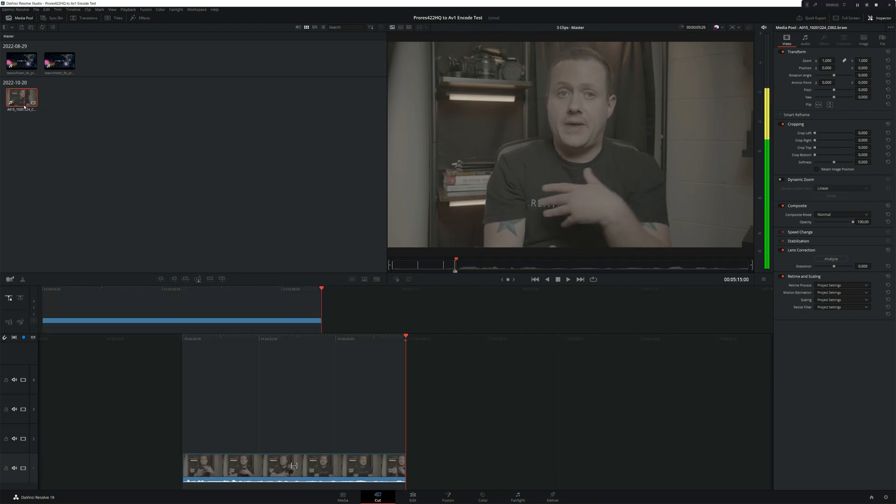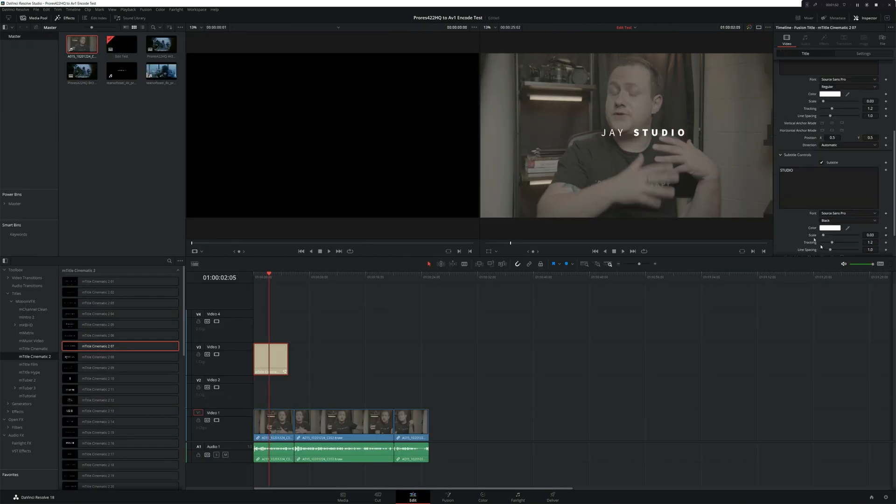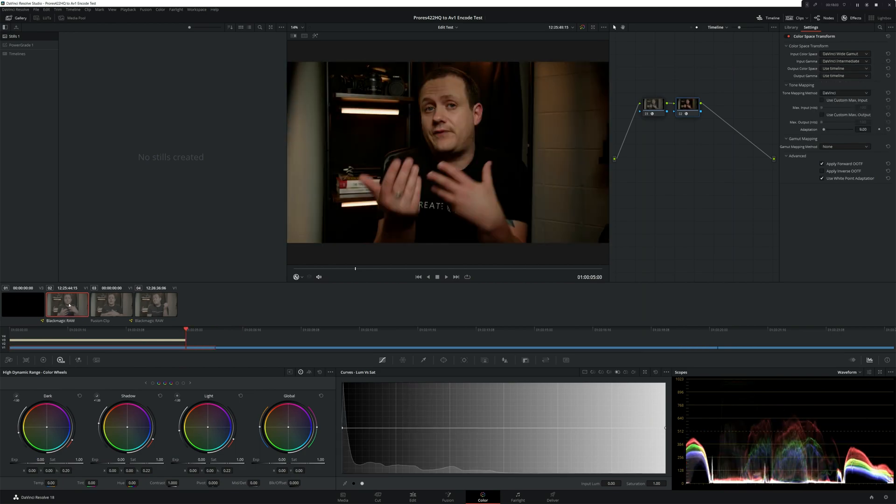This was all in a controlled environment, so I wanted to know how well the GPU would perform in a real-world situation. I created a new timeline, brought in some 6K 12-bit BRAW footage, and started cutting. I added a few Fusion titles, did some compositing in the Fusion page, and did some color grading complete with noise reduction. Everything went amazingly. What really impressed me was the ability to composite and do intensive grading on a dual-screen setup without getting the dreaded 'GPU full' error, which used to happen with the 2080s and had forced me back to a single monitor. Happy to announce that's no longer the case.